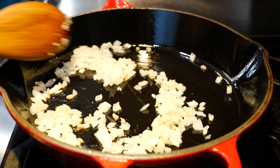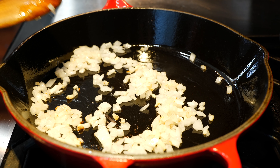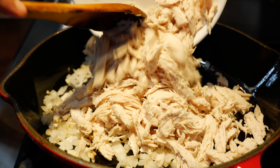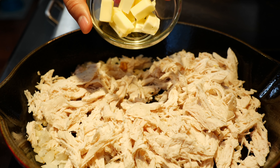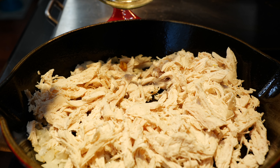My pan is nice and hot — look at that sear! After your minute and a half, you're gonna add your shredded chicken, or if you want to cut it in cubes it's gonna be up to you. Once you add your chicken, you're gonna add your butter — this is optional of course, but I think it helps with the flavor.